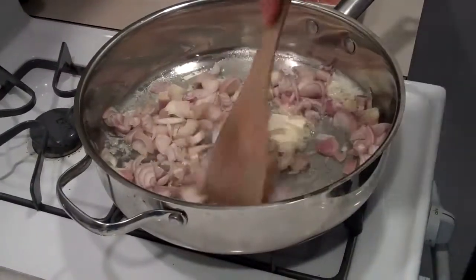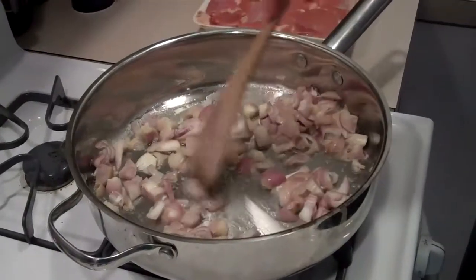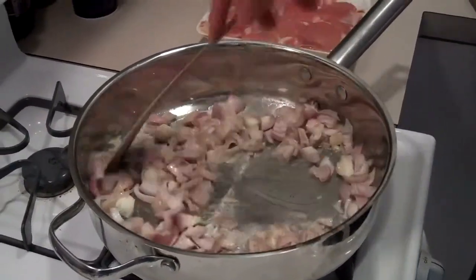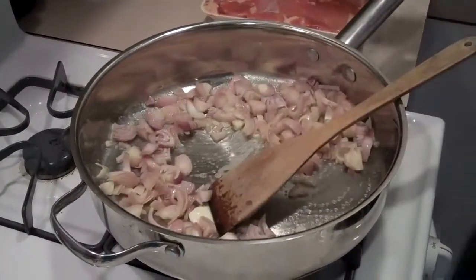I've got this over a medium heat — not too hot but not too low either. I want it to happen, and as soon as everything's going in here, I'm going to put in the chicken.